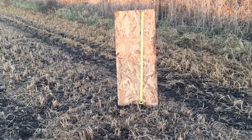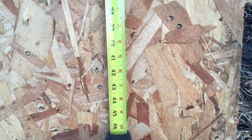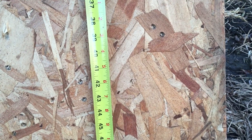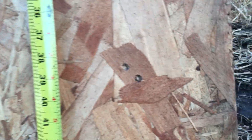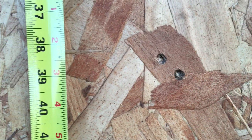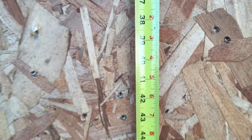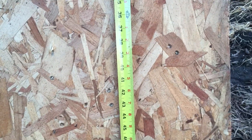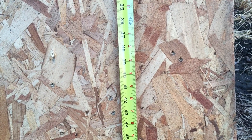At a 100-yard zero on the rifle, at 300 yards we are putting those rounds somewhere around the 40-inch mark. We have some up in the 38 and a half inch area and some down in the 43-inch mark. Keep in mind I was using a red dot — if I was using a scope we'd probably have a better grouping.